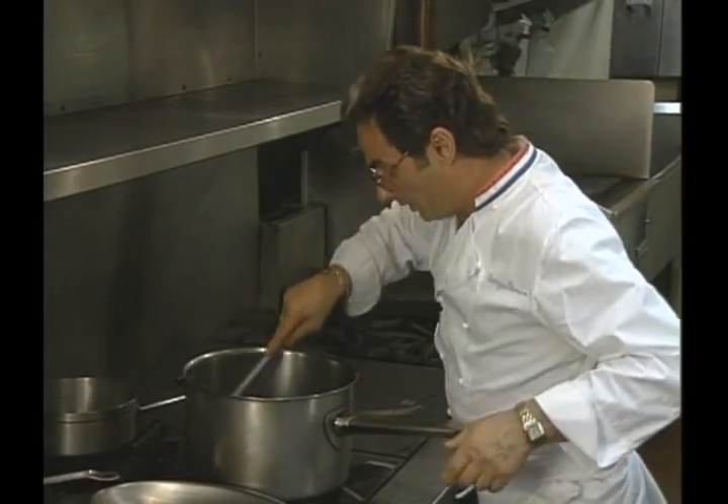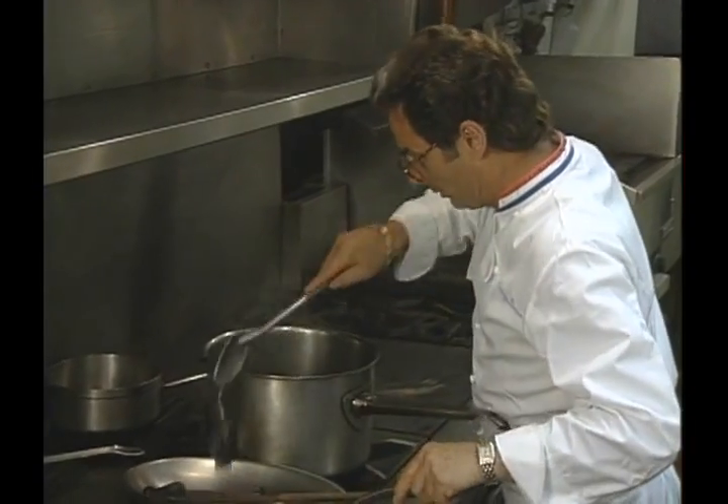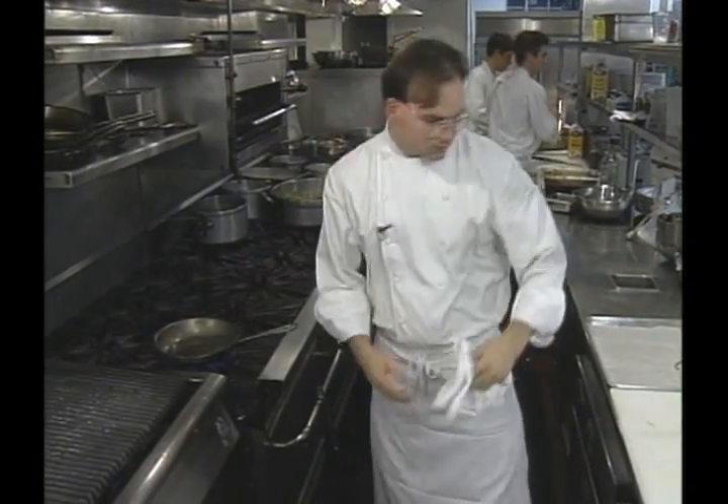This time from New York City, Bobby Flay. From Philadelphia, George Perrier. And from San Francisco, Pat Costin.